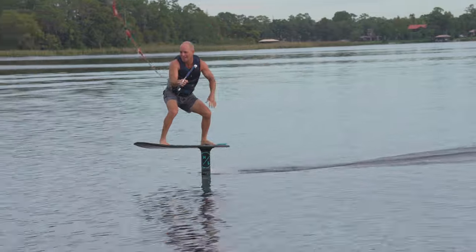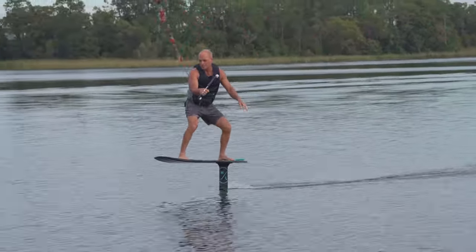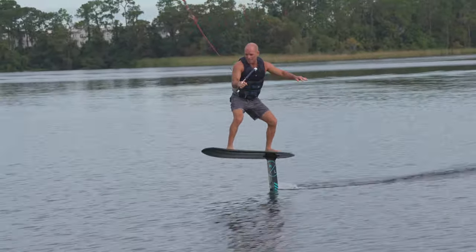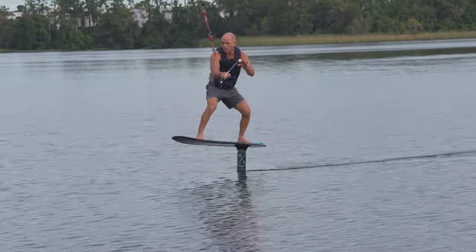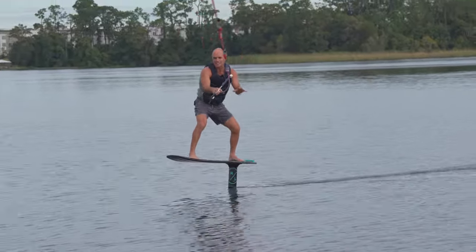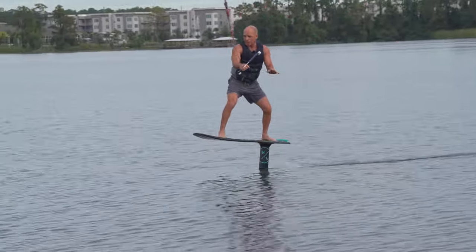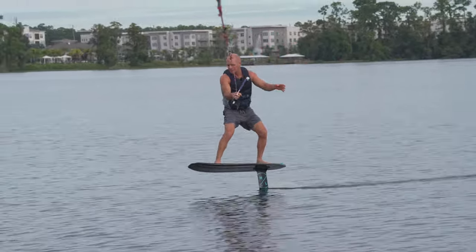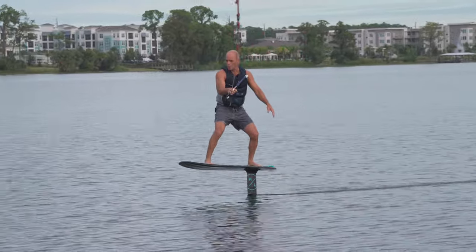This is what it's like for people who are learning to foil. I've been foiling for a few years and you forget — it's a whole new feeling. The advantage I have is that I already know what it's like to ride the wing. One of the first things I tell people is: remember, you are riding a wing, not a board. Once that clicks — it doesn't make sense until you do it.